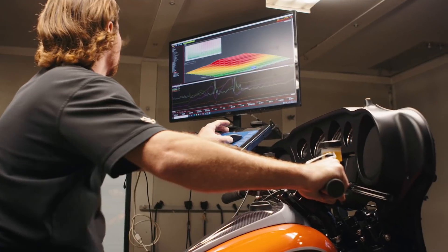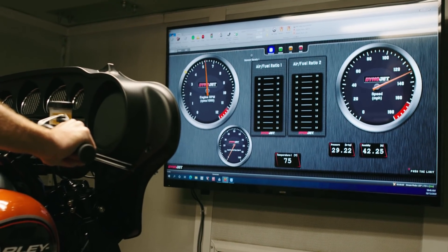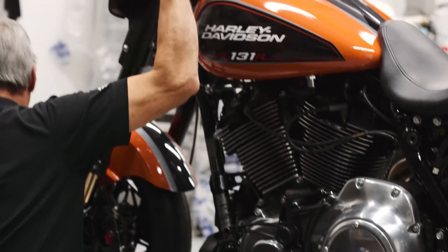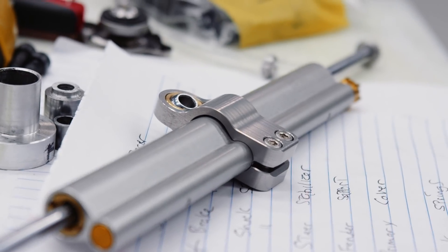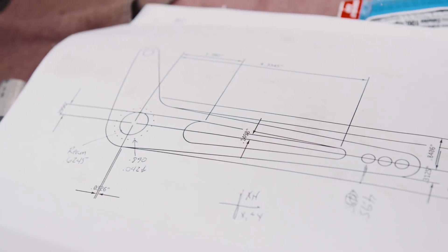We're going to be in a neighborhood of 170 horsepower and 160-plus foot-pounds of torque. Making them handle well is going to be a real key, especially at Laguna Seca. We have the means of pretty much designing, engineering, and manufacturing any one of those cool parts on that motorcycle.